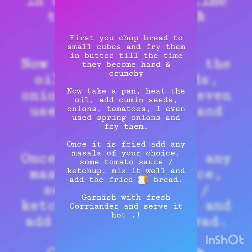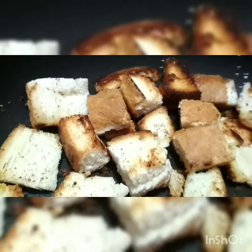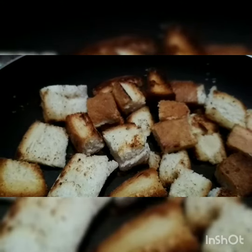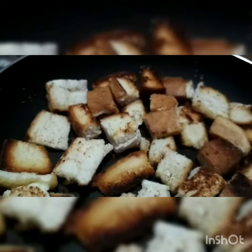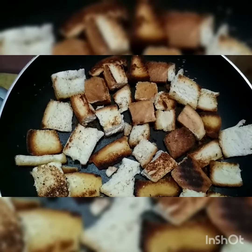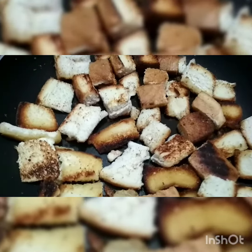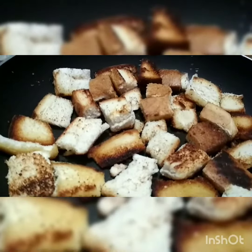First, take a pan and heat butter into it. The bread is already chopped into small cubes — that's what you need to do. Fry the bread in the butter until it becomes crunchy.